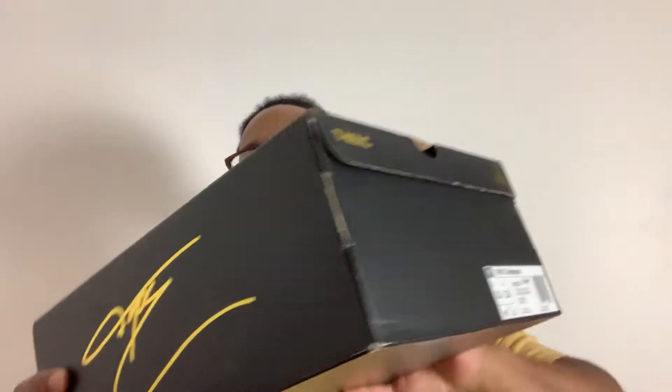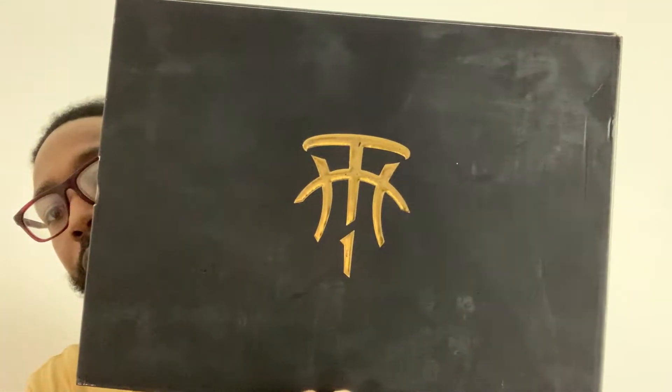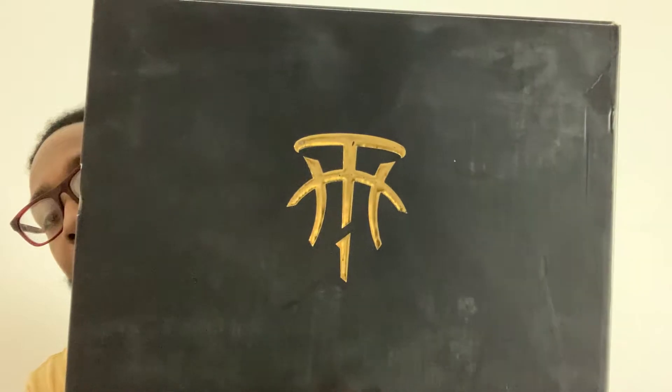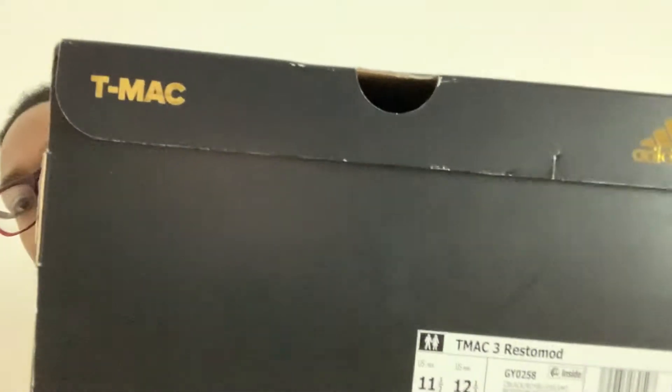Let's get into this vid. Voila. T-Mac. This is my first time ordering this shoe here. T-Mac. I had my eye on this shoe for quite a while. But this box is fire. Just that black and gold. That chrome gold. That's nice.